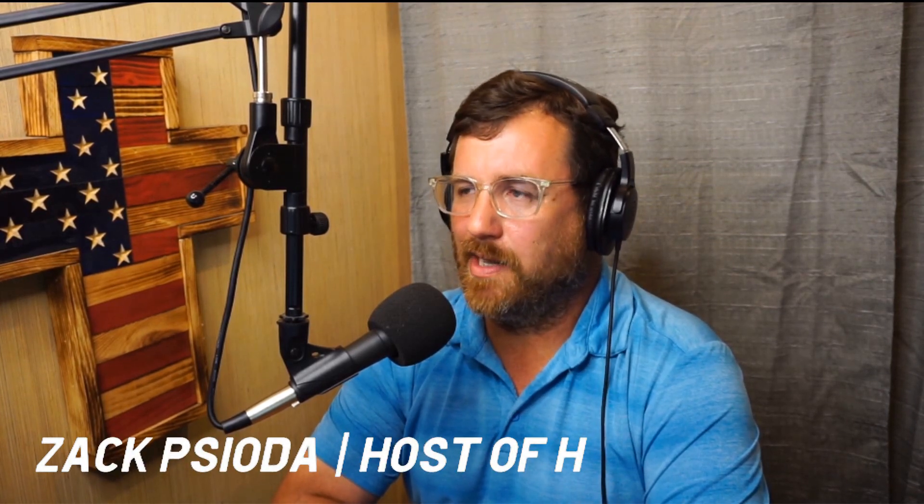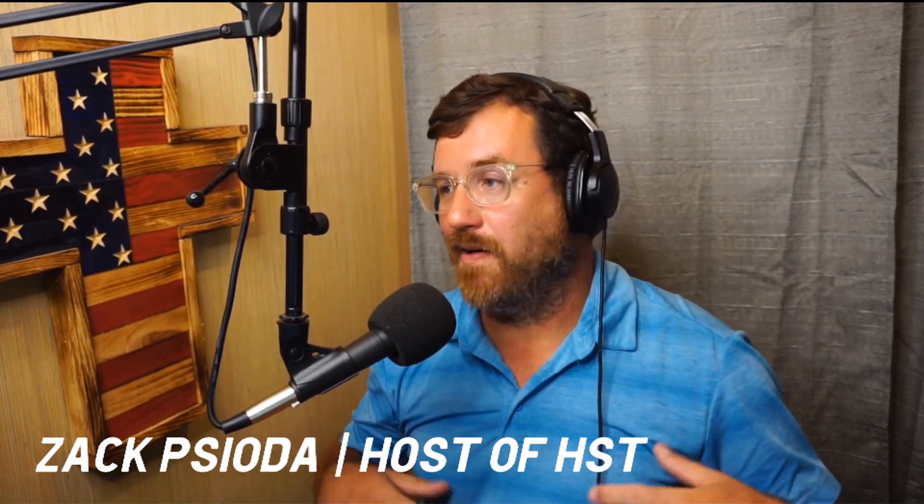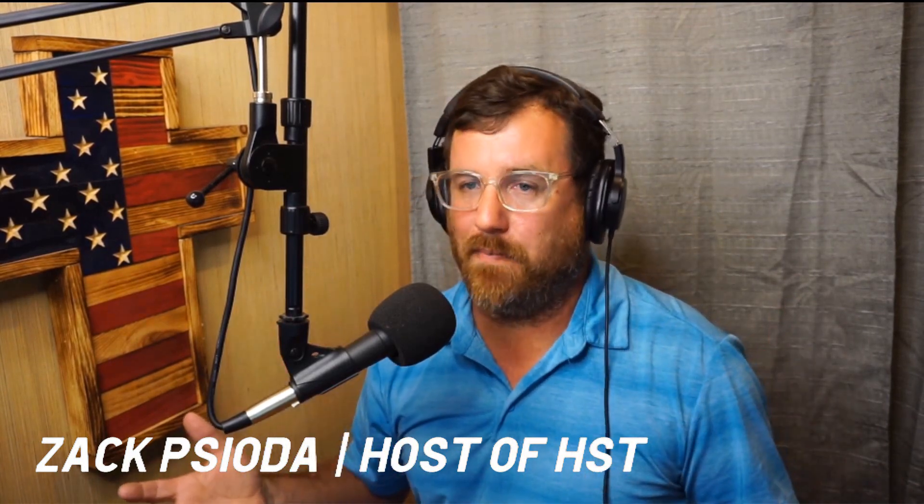Kevin Mahan says he's changed so many evaporator coils on Rheem equipment it's ridiculous. I've changed a few Rheem evaporators myself — there's quite a few of them. The one that shares the lion's share of evaporator changes would be Goodman, just because I actually installed a lot of Goodman units early on. I changed a lot of Goodmans — in fact, I can spot them out of a lineup pretty easily. You usually have ten evaporator coils and they all have their particular look.